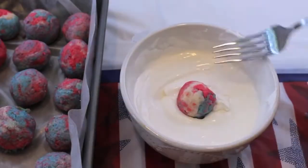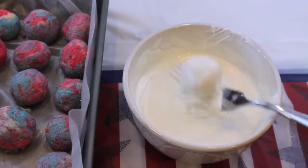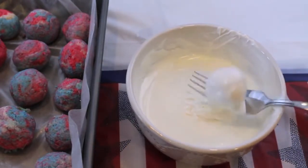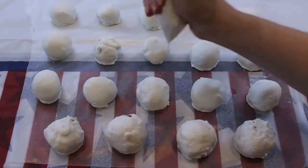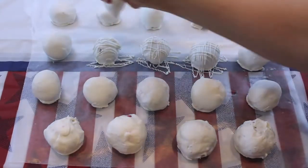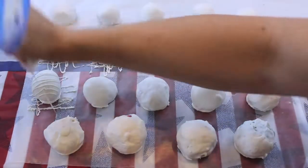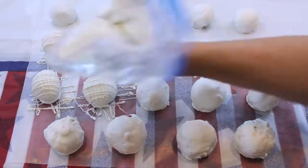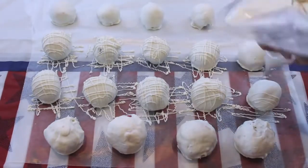Take these cake truffles out of the freezer and dip them immediately into some melted white chocolate. Then take your fork and hit the side of the bowl to remove some of the excess chocolate, then place it on some wax paper and allow the chocolate to harden. Optionally, add some white chocolate into a Ziploc bag, cut the tip really tiny, and drizzle it along the top — it adds a nice design, a little bit of extra texture, and just makes it look a lot better.